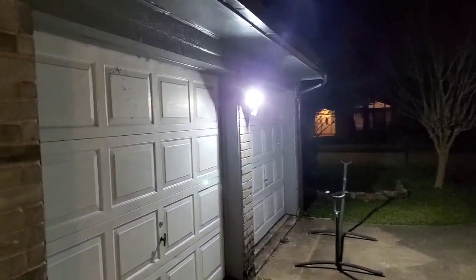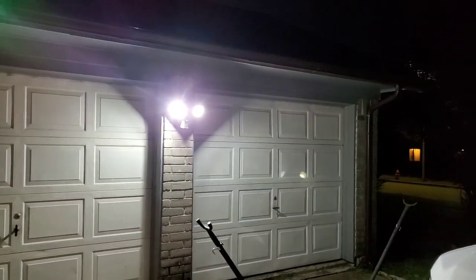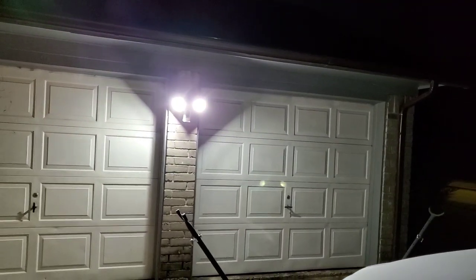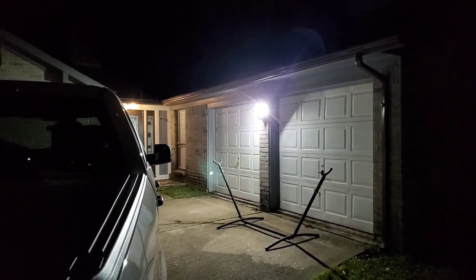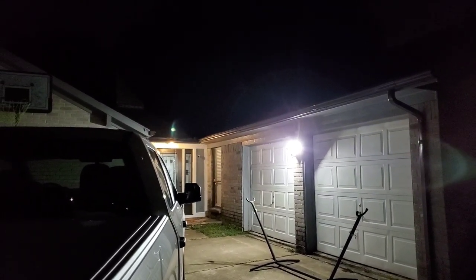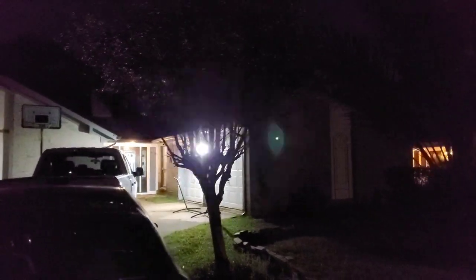I wanted to go ahead and show off the light at nighttime so you can see how bright it is. It illuminates everything really well, especially with these bright white LED lights. Come over here and see the neighborhood — it's very, very well illuminated. By contrast, you can see the yellow light on my front porch. Stepping back a little farther, you can get a good picture of the outside. It's a very, very bright light, which I'm very happy about.